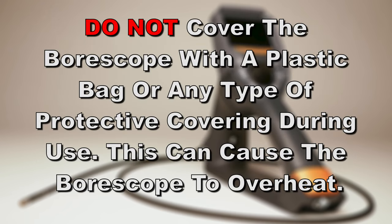And finally, do not cover the boroscope with a plastic bag or any type of protective covering during use. This can cause the boroscope to overheat.